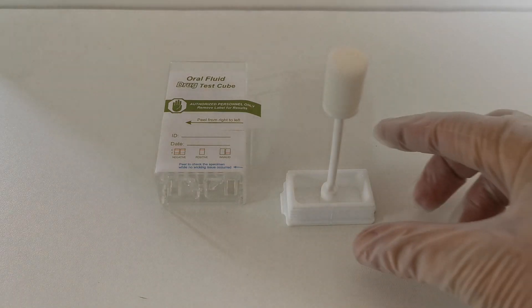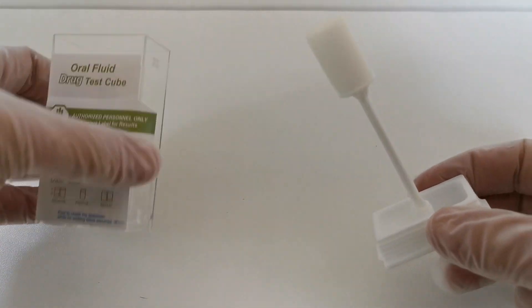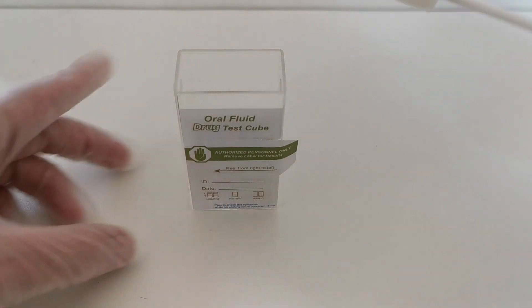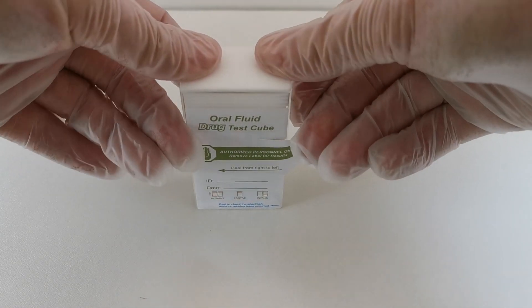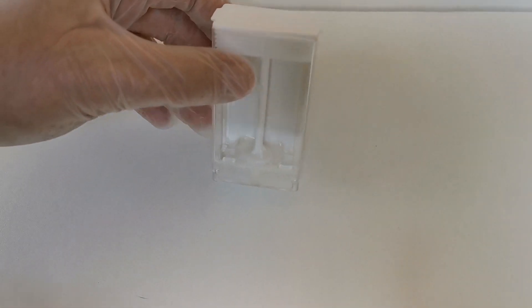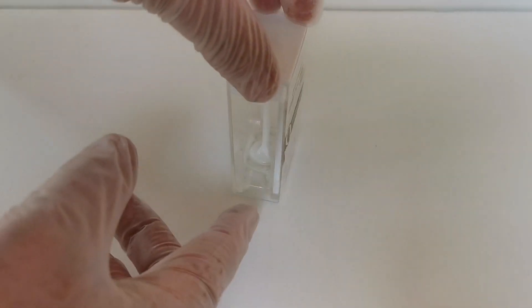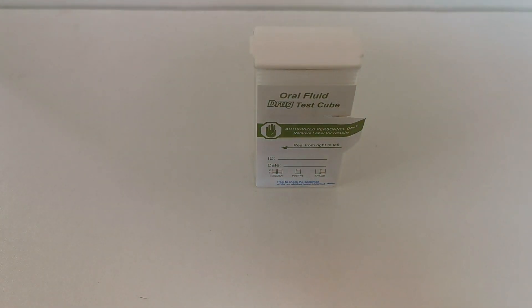The swab has now been collected around the oral cavity. You can see it's soft and squishy and fully saturated with saliva. The process for dispatching the saliva into the base of the cube is to have the cube on a level upright surface, place the swab into the centre, and push down. You'll hear it click and lock. Turning it round, you can see the saliva swab has been completely compacted down in the central compartment and dispatched its saliva load into the bottom chamber. It's critical that the cube is left in this upright position.